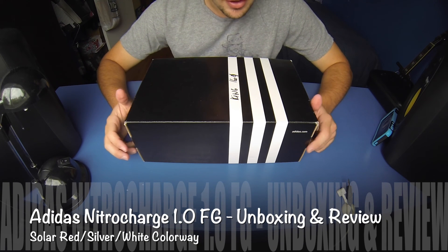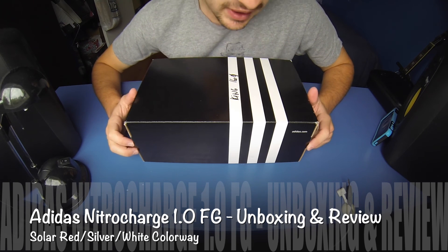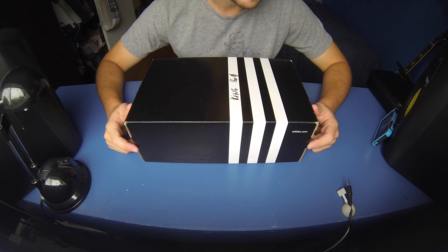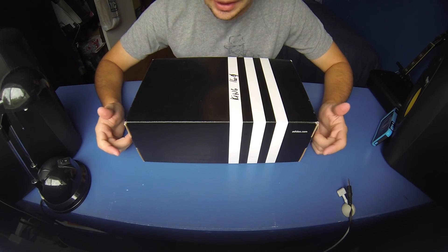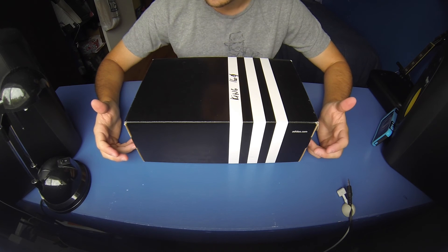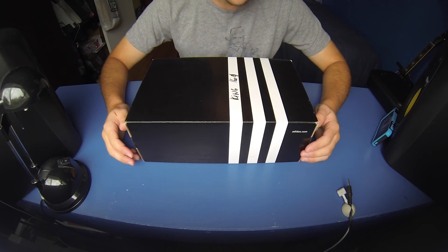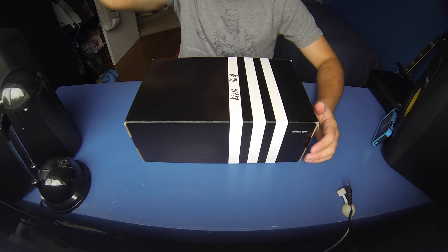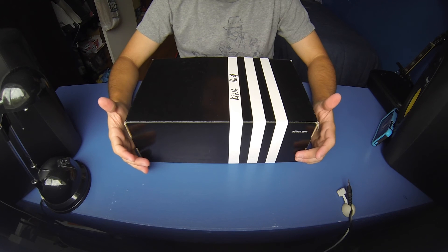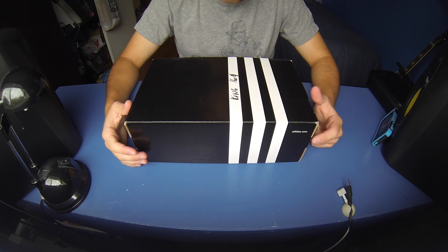Hey everybody, I have another unboxing video for you guys today. This one is kind of unexpected because these are not my shoes. They've come to me sort of unexpectedly, but I thought while I have them, I might as well do an unboxing video for you guys and show you what they're all about. It's another pair by Adidas, brand new, so let's get into this unboxing video.